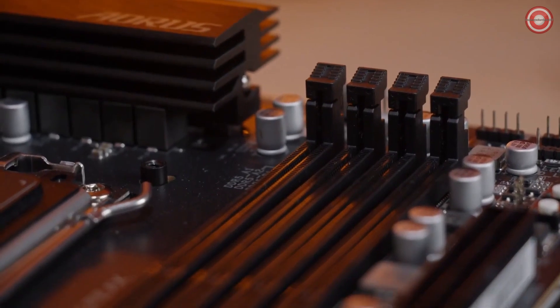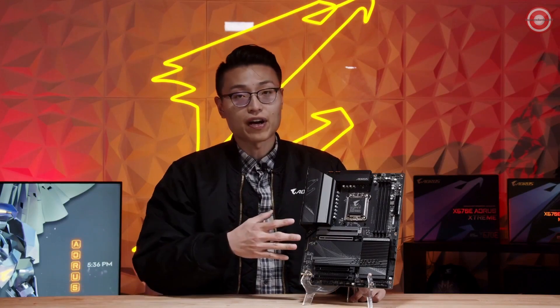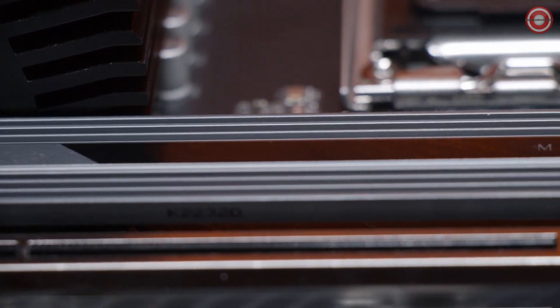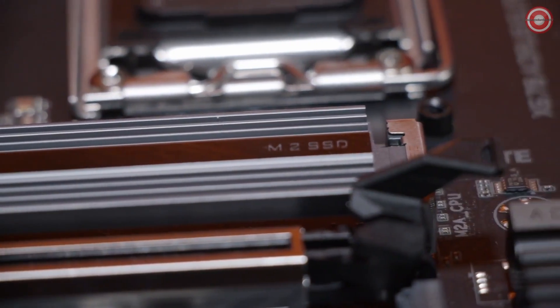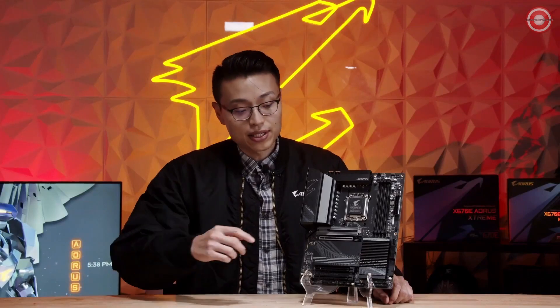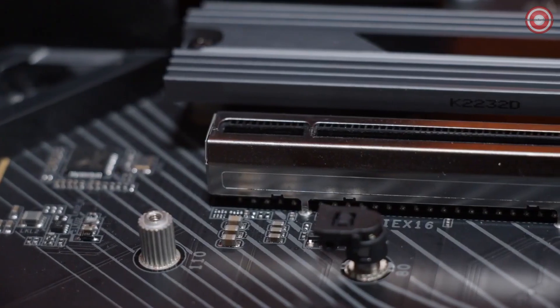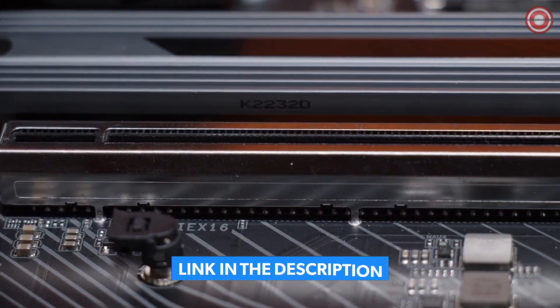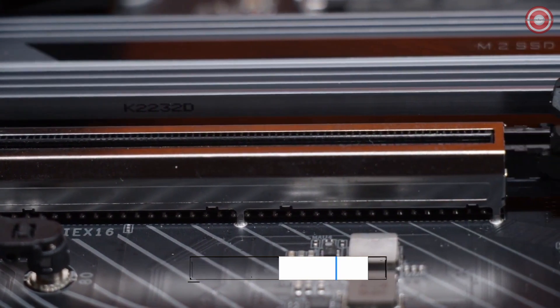Like all X670 motherboards, this one is going to only support DDR5 memory modules, and of course it'll support AMD's EXPO technology, which is their version of XMP. We found the sweet spot for performance on DDR5 to be at 6000 MHz with dual channel. This board does support PCIe 5.0 performance on its first M.2 slot, and while X670 motherboards do not support PCIe 5.0 on the PCIe slot, we have added a reinforced layer of armor on the PCIe slot for those planning to use a heavier duty graphics card.